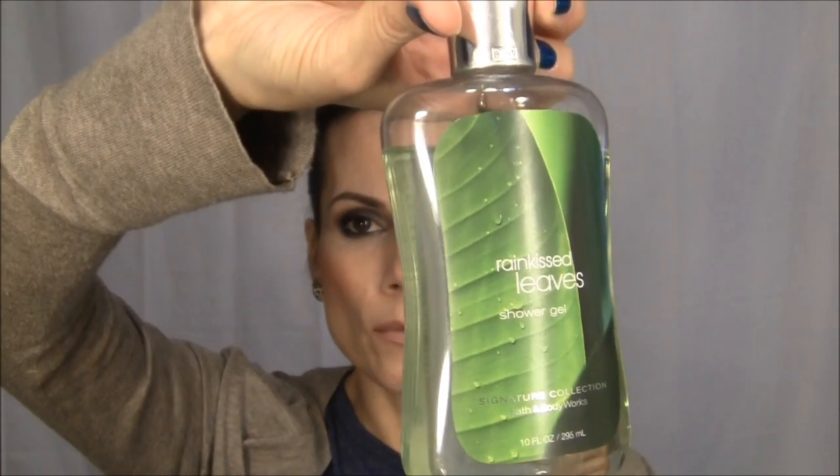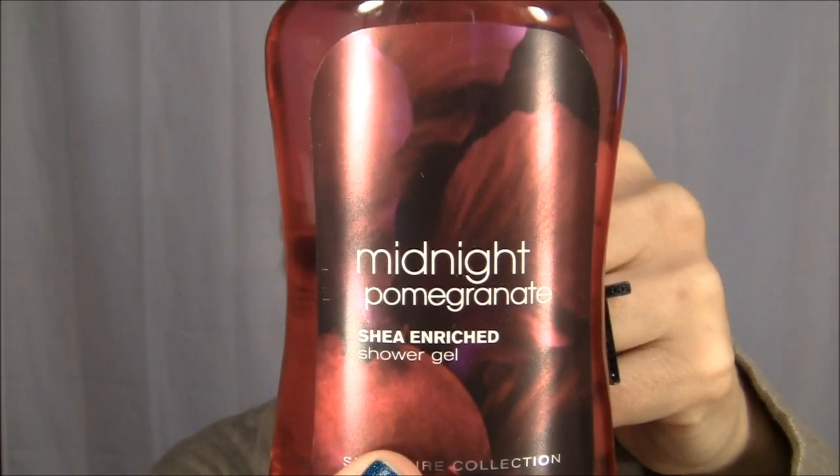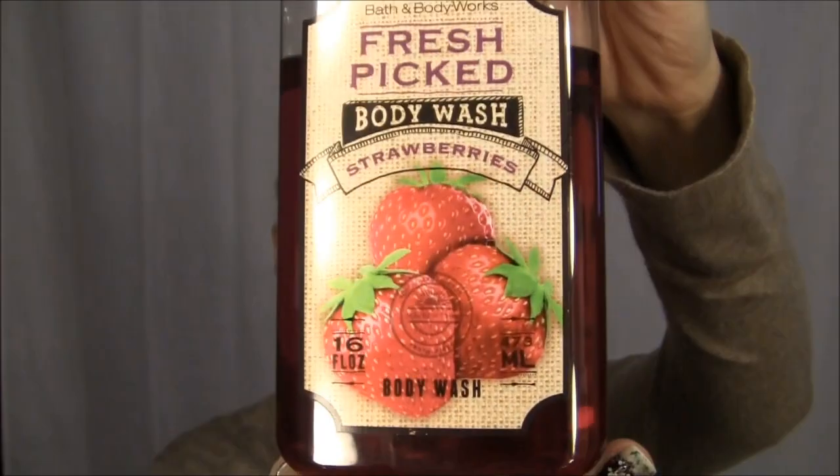I got Rain-Kissed Leaves — Sarah loves that smell, and so do I. I got Black Amethyst, Honeysuckle Amore, Midnight Pomegranate — which smells awesome, I love pomegranate — and Aruba Coconut. I also got Fresh Picked Strawberries, which was like $3 and I've used quite a bit already. Then I got two lotions: Signature Vanilla in Lemon, which smells really good, and Sandalwood Rose.